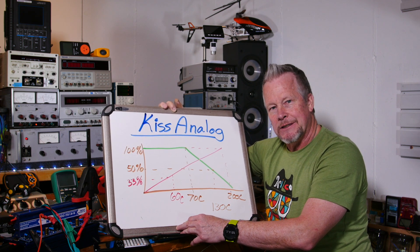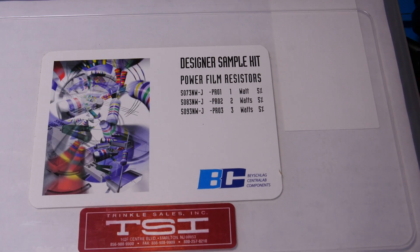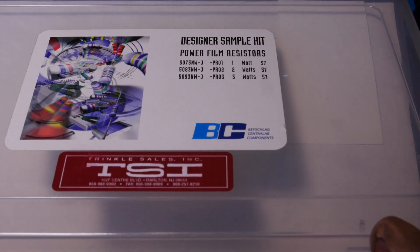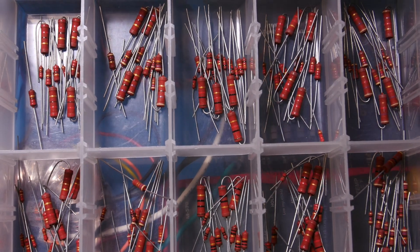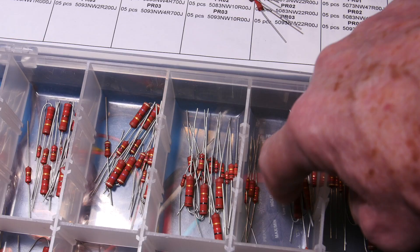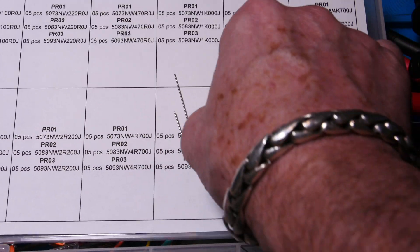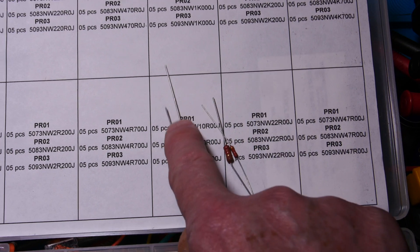Let's do a bench test to show how hot a resistor gets. I have an eval kit from BC Components — owned by Vishay now, that's how long I've had it. In each bin you can see three resistor sizes: a 1 watt, a 2 watt, and a 3 watt. Look at the physical size comparison — that's kind of crazy. The 3 watt is significantly bigger than the 1 watt.